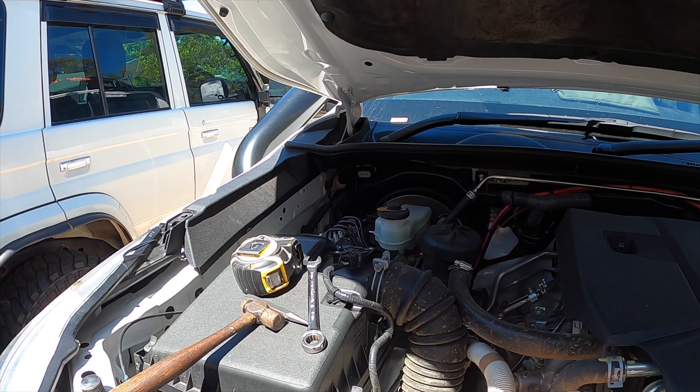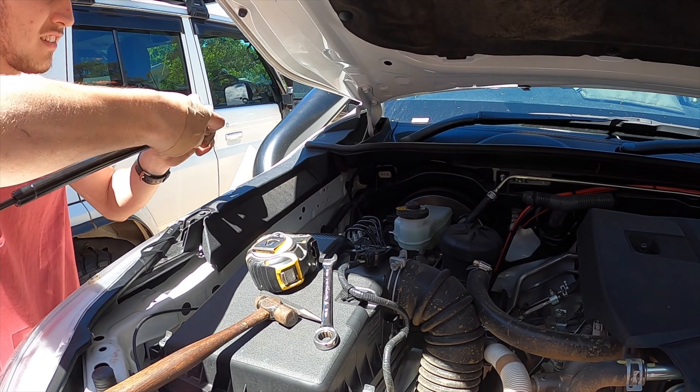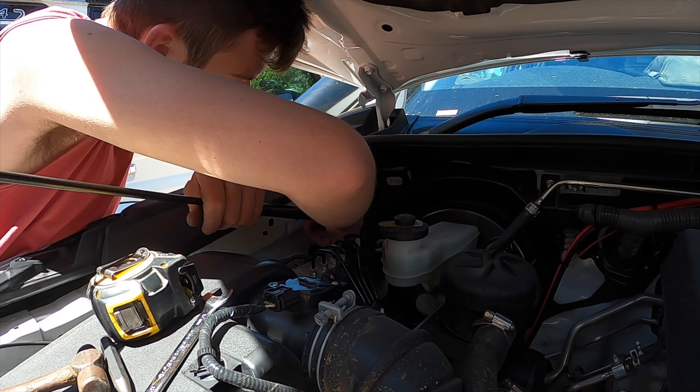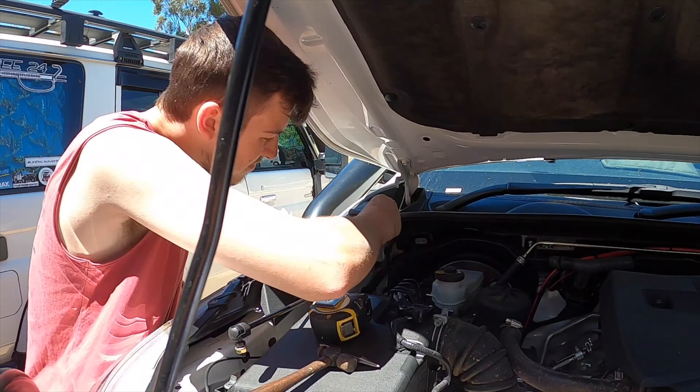The bottom hole is already a threaded hole in there. Yeah, factory hole. So the bottom of the strut goes in the factory hole — tighten that up.